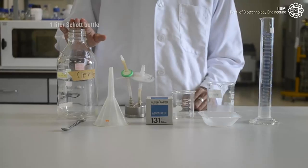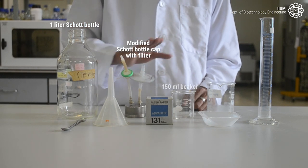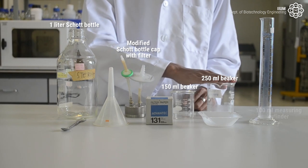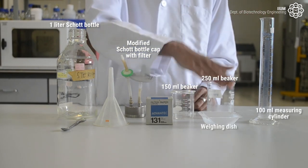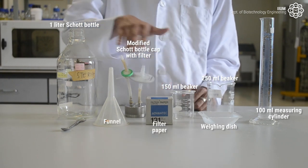We also need a one-liter shot bottle, a modified shot bottle cap with filter, a 150ml beaker, a 250ml beaker, a 100ml measuring cylinder, a weighing dish, and filter paper with a 100ml funnel.